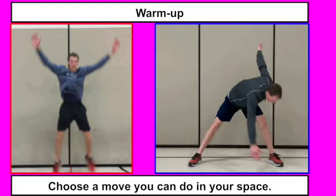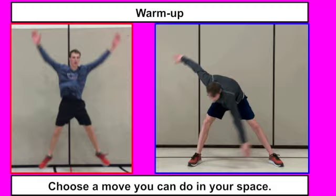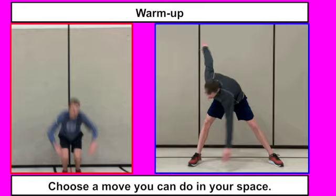Next up, our second warm-up — you get to choose between starbursts, which is the red box on the left, or the blue box, which is a little more subtle, with windmill toe touches. Depending on your space, modify these as needed. If you can't jump up and down, you're probably going to want to do the windmill toe touches.